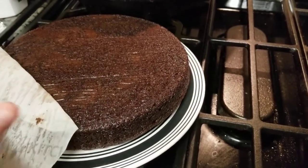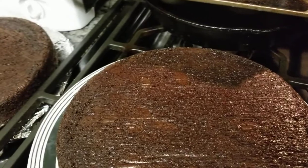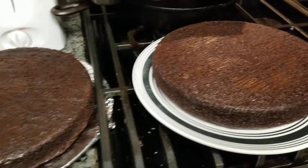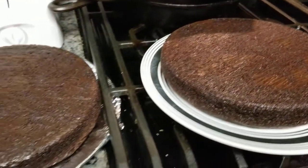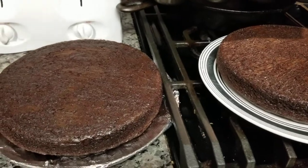All right, that's it. Then we're going to layer these two cakes. Right now I'm going to let them sit for about five to ten more minutes and let them cool — they're already pretty cool. I'm going to give them a couple more minutes, then come back and finish this video so you can see the whole thing.